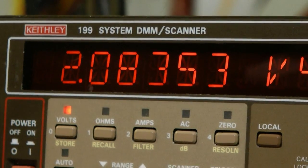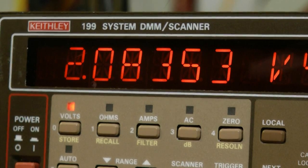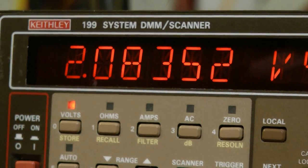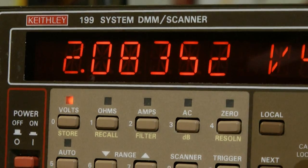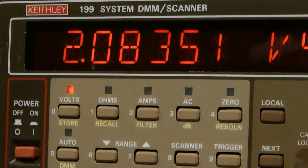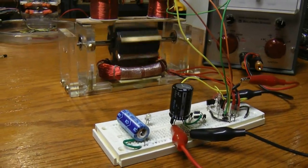We're watching the voltage on the capacitor right now and you can see it's going down, but remember that the digit you see changing is one one-hundred-thousandth of a volt at a time. So it will run a very long time on this capacitor.